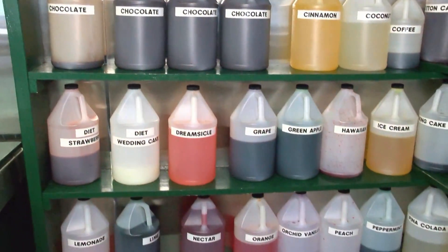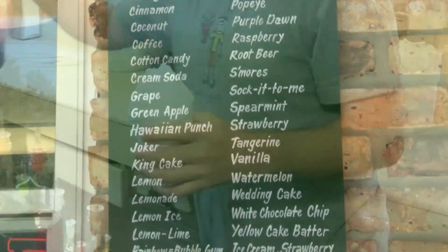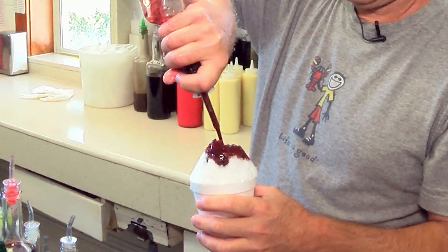So we're gonna make a Joker Snowball, which is one of our signature flavored snowballs here. It's the berry flavors that we have mixed — blackberry, raspberry, and grape.